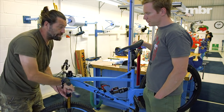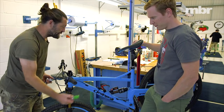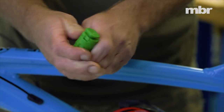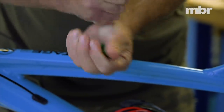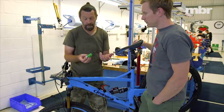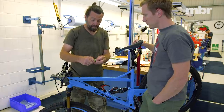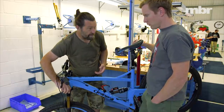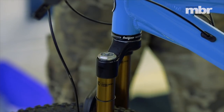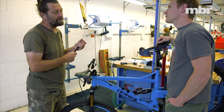The volume spacers simply clip on — super easy system, just like little Lego blocks. You literally just pop them on and off, just push them off. You're on two spacers, which is quite normal — not massively progressive with lots of spacers, not massively linear with no spacers. If you can remember that, scribble it down somewhere so you can always get back to the setting you liked.